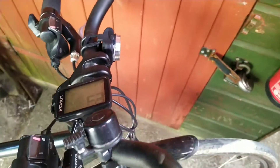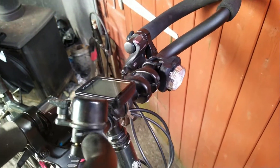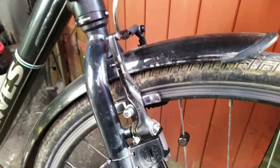I've also installed these new headlights here, which I reviewed some time ago. They are really bright.